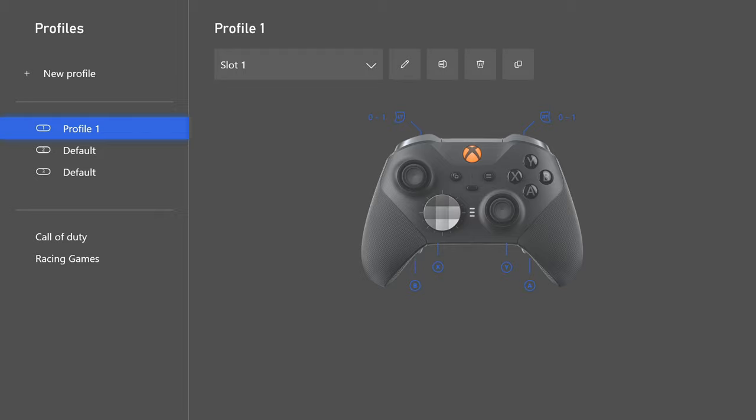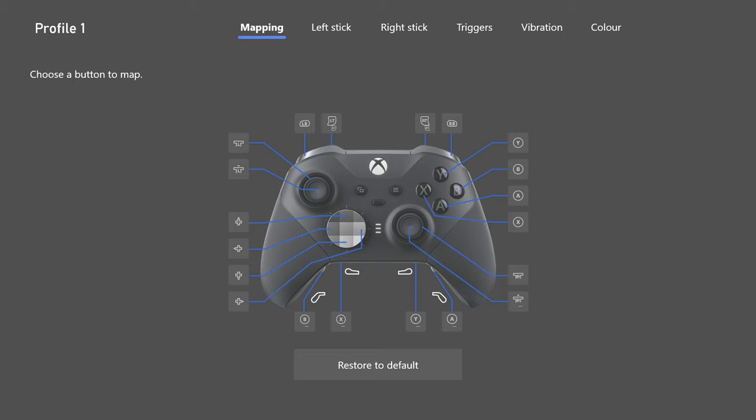There are some interesting settings I don't think people are using, and you're going to want to use them — especially one specific thing I'll explain later. The timestamp for the Modern Warfare 2 settings will be in the comments below, but we'll begin with the Elite Series 2 controller setup. Let's get into it — starting with the mapping.